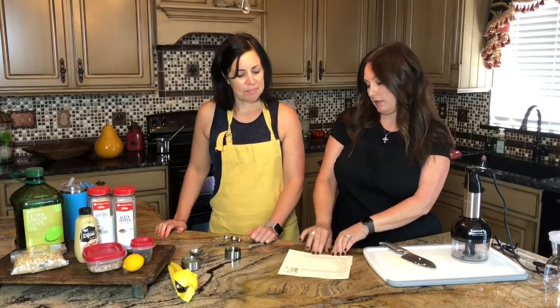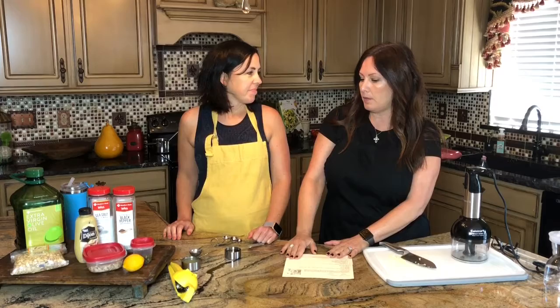Jill and Heather here. We are going to show you today how to make a vegan Caesar dressing. We're going to actually use this in a Caesar salad that we're going to drop off for one of our new segments.